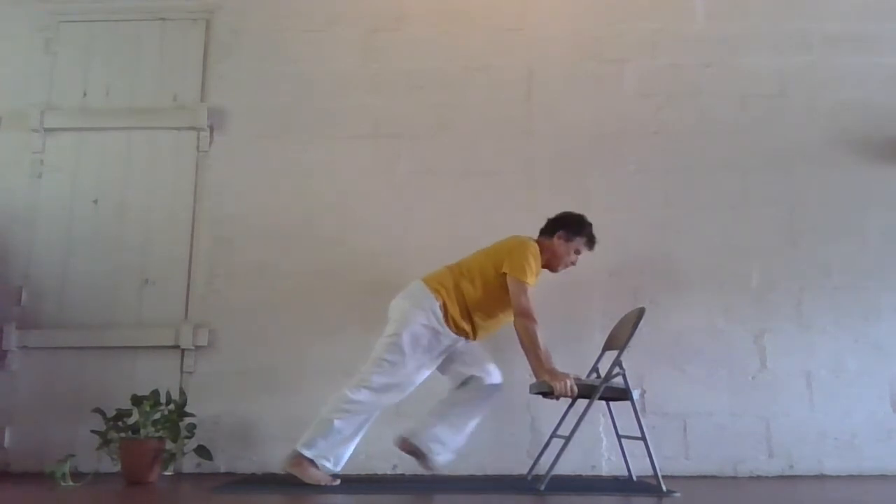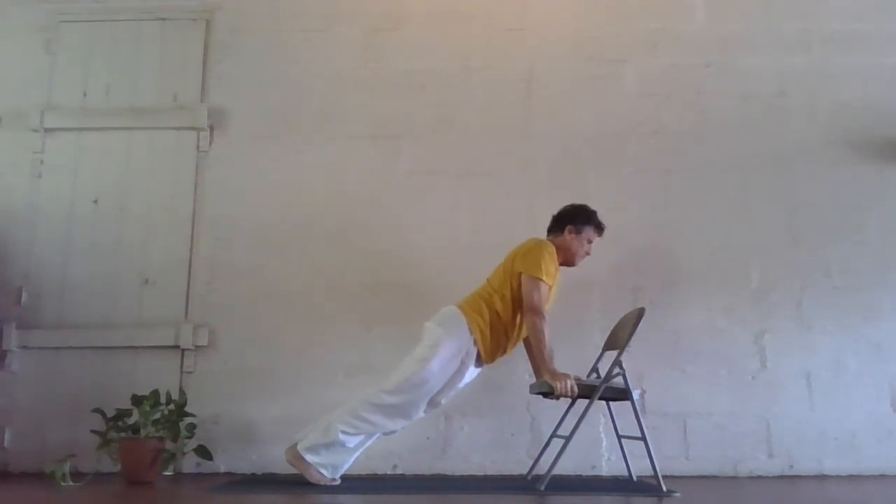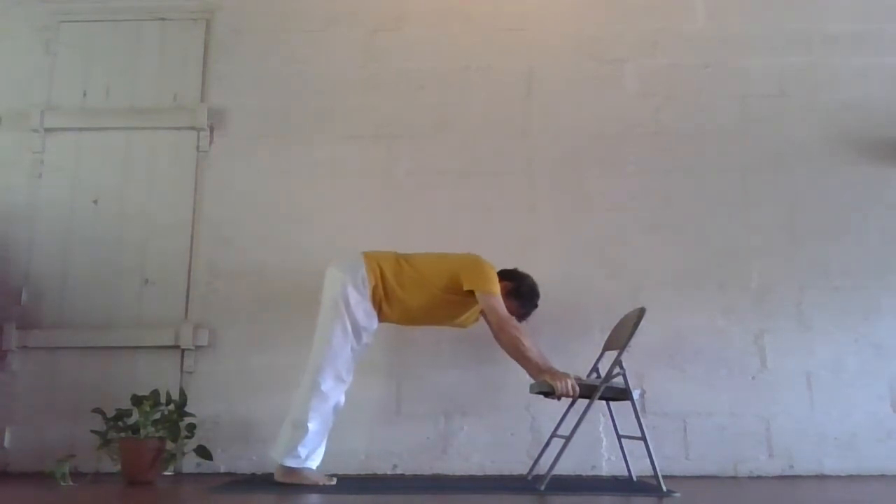Retain the breath, left foot back, body straight. Exhale, knees, chest, forehead to the mat — you would skip this step. Inhale, come into cobra. Exhale, push back, inverted V.